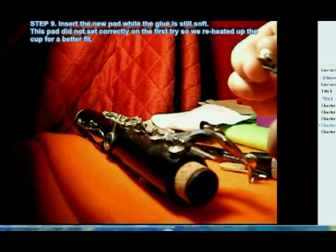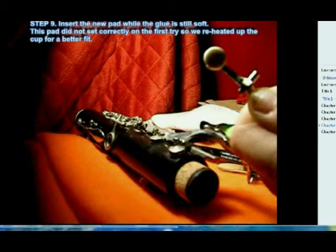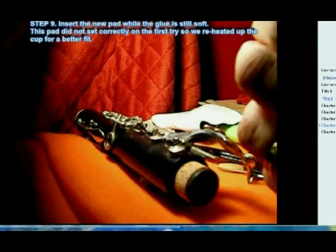All right, here we go — we're going to place in the pad. It doesn't go in the first time; I think I had to get a smaller one. What you can do is reheat the glue, remove it, and put in another pad.